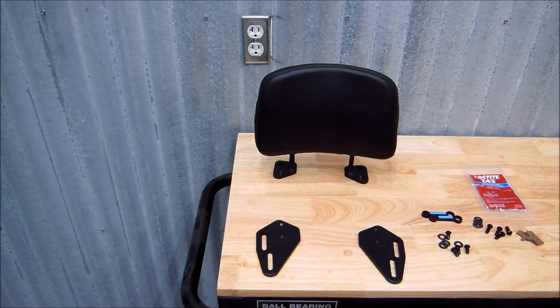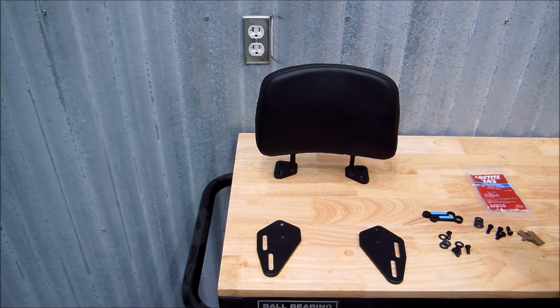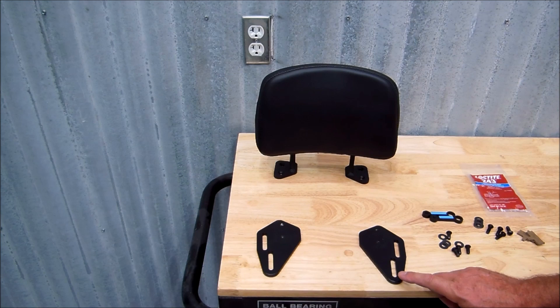With our kit for the SWMO Tech Adventure Rack, it comes with our XP-N backrest and two adapter plates. The backrest will bolt to these, and then these plates will bolt to the rack.